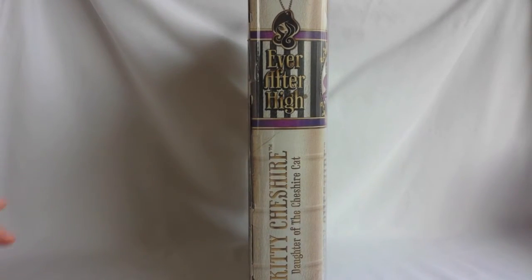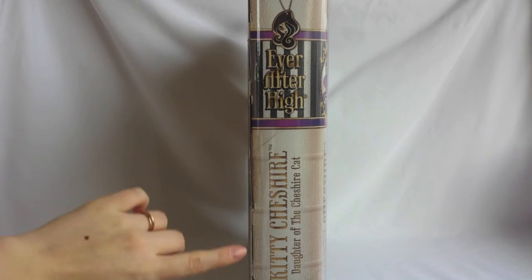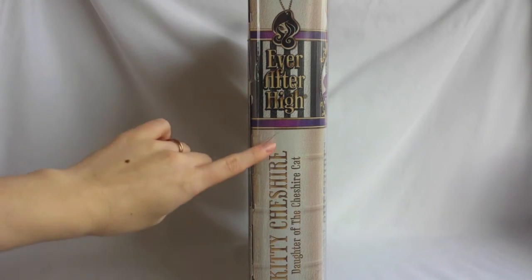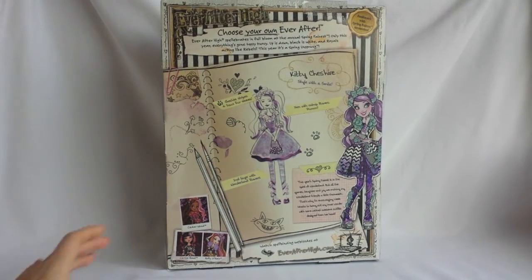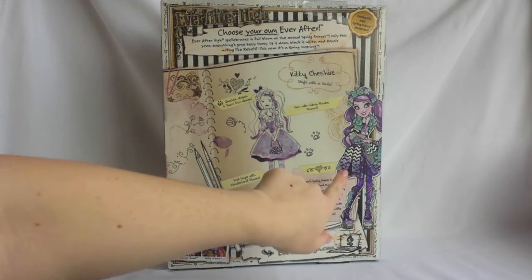On the side of the box, it says Ever After High, Kitty Cheshire, Daughter of the Cheshire Cat. And on the back of the box, it says choose your own Ever After. Ever After High spellabrates in full bloom at the annual Spring Ferrest. Only this year, everything's gone topsy-turvy — up is down, black is white, and royals are acting like rebels. This year, it's a Spring and Sprang. On the right, you can see Kitty's beautiful artwork.